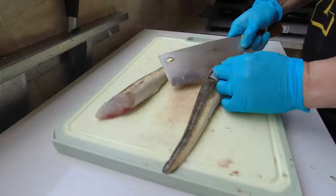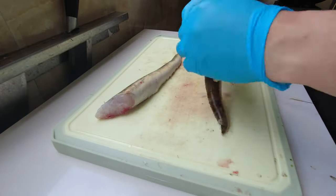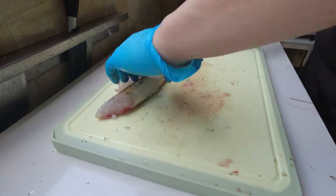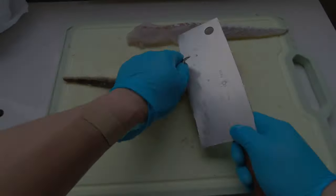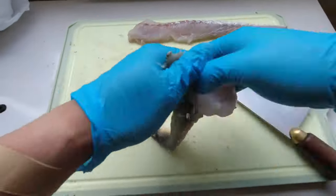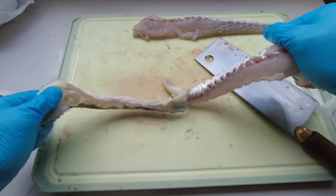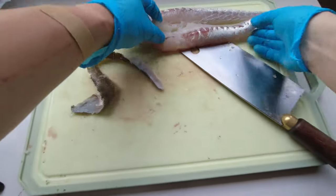Now it's time to skin the fillets. First off, you want to peel the skin backwards, creating a space between the flesh and skin. By using the knife, you slide it in between the skin and fillet — as you can see in the video — and once you have some space to grab, you just pull the skin right off.